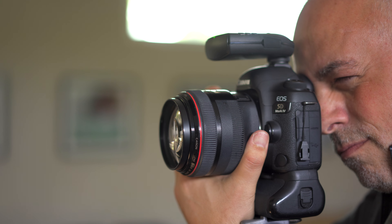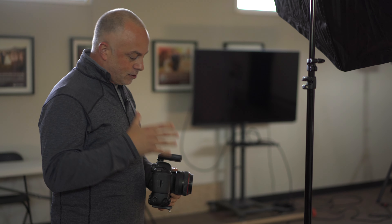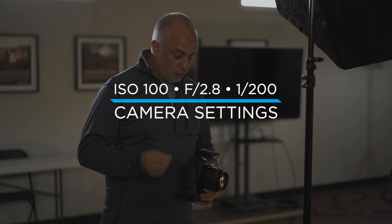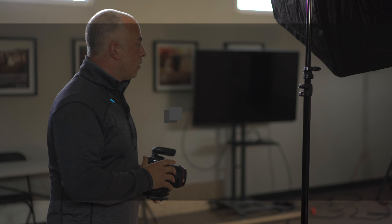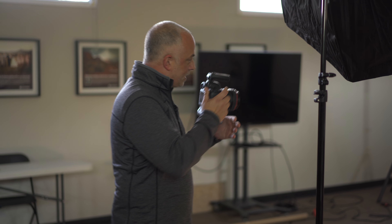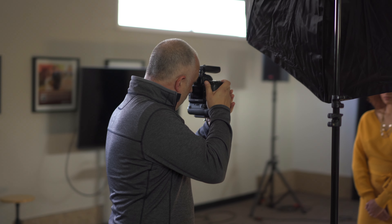On camera I'm using a Canon 5D Mark 4 with an 85mm lens. My settings are manual mode, f/2.8, 1/200th of a second. You'll figure out your own settings. First we're going to take a test shot and check out the lighting pattern.